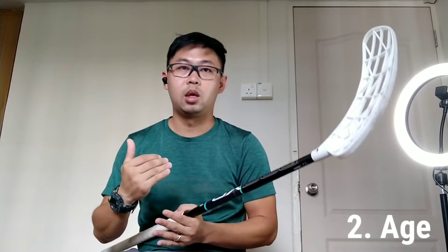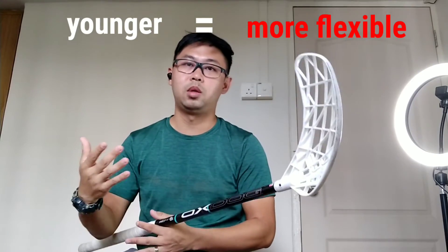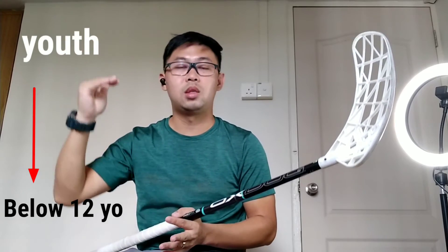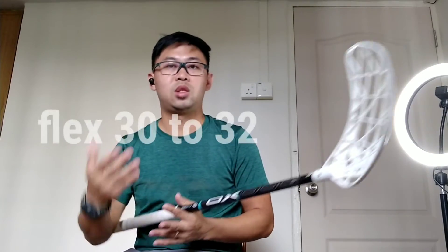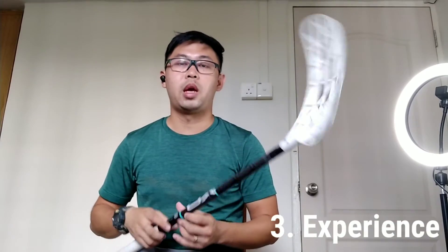In terms of age, it's also similar. The younger you are, you should get something that's a bit more flexible. Especially for kids and youth — around 12 years and below — you will want to get something more flexible, like flex 30, flex 31, or even flex 32. For teenagers and young adults, that is when you can start utilizing lower flex, in terms of 28, 29, or even 30. Once someone reaches a certain optimum, they'll know whether they prefer 27, 29, or 30.